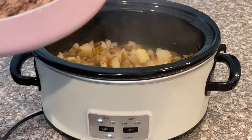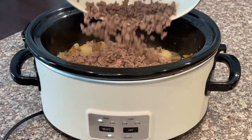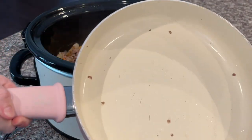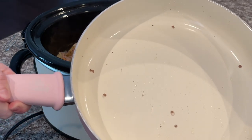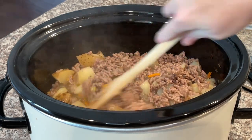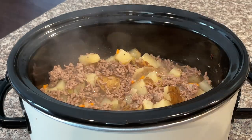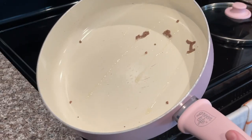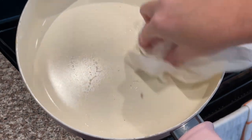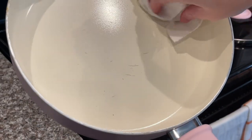Now that the grease is drained, pour all of the ground beef into the crock pot. Give it a good stir to mix the beef in with the potatoes and other vegetables, then pop the top right back on. We're going to reuse the same pan to make the flour, milk, and butter mixture.